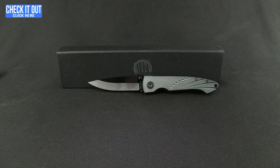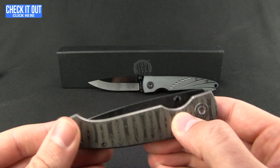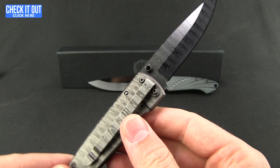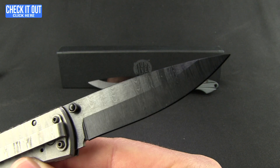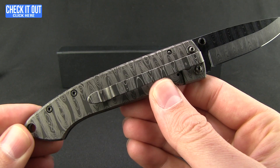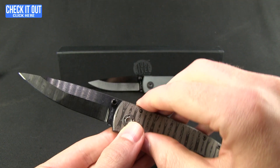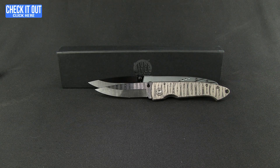Let's move on to another version. This is a titanium frame lock version — same kind of styling and modeling as far as the handle and blade shape go, but you'll notice that frame lock. This one has a little bit deeper pocket clip. They've done a laser etch on the blade to give it kind of a Damascus look that flows through the handle as well. This one is exceptionally light, nice feeling in the hand. Between the titanium and the ceramic, it is 2.55 ounces.